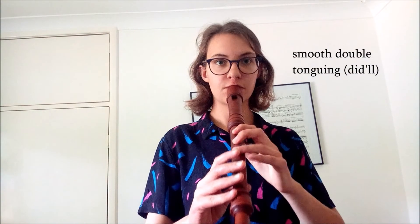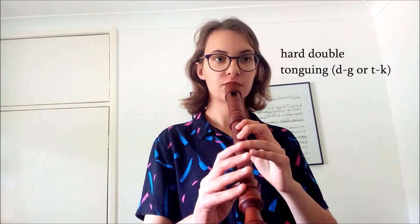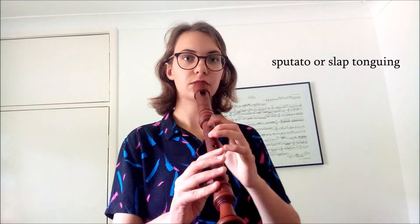Because the recorder has a really simple design — no keys, no reed or anything to get in the way of producing the sound — we can make a lot of different sounds that other woodwind instruments just can't do. One of the strengths of the recorder is articulation. We can do different types of double tonguing, different strength articulation, and even use different consonants to produce the sound.